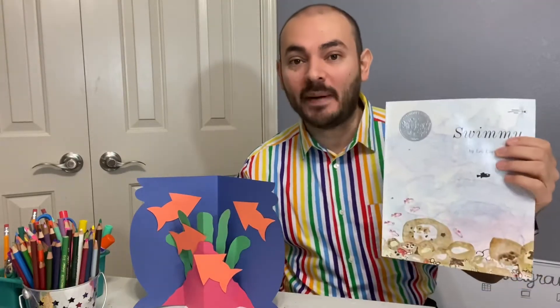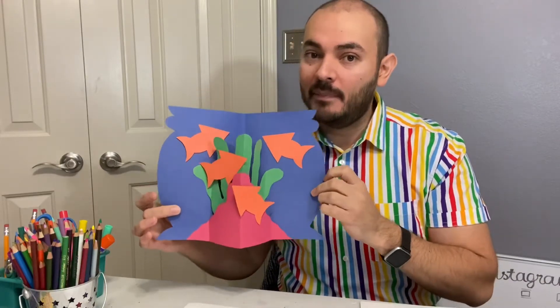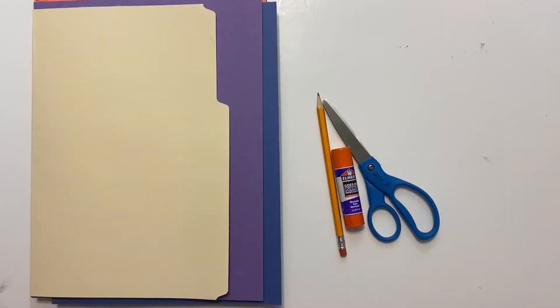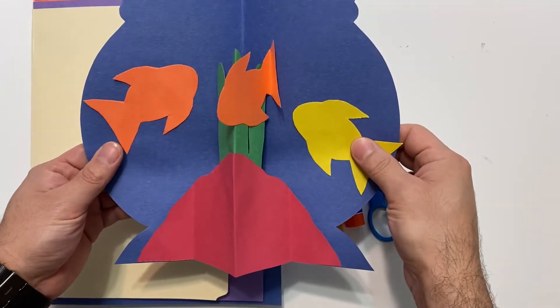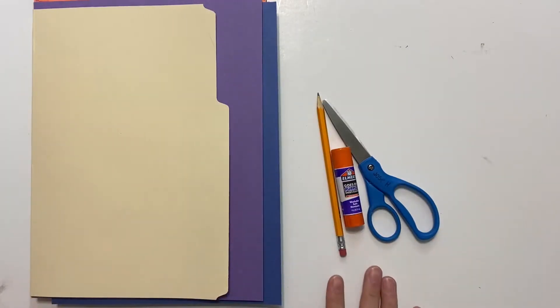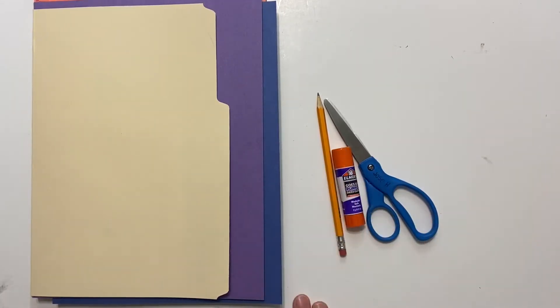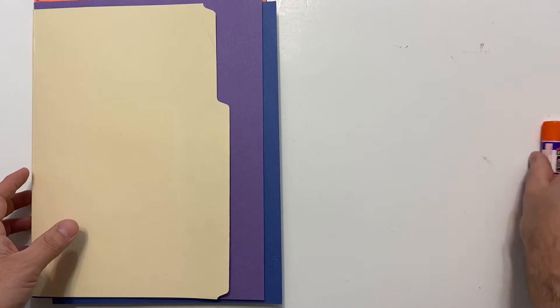Hi guys, thank you for joining me. My name is Jose and today's activity was inspired by the book 'Swimming.' Stay with me and I'm going to show you step by step how to make your very own pop-up fishbowl using construction paper. By the end of the project you'll have something that you'll be proud to display at home. Here are all the supplies we're going to be needing: construction paper, scissors, glue, and a pencil.